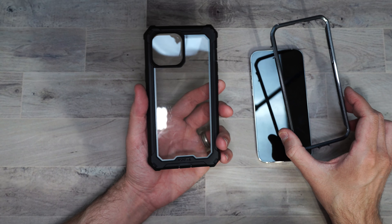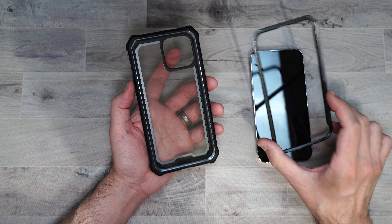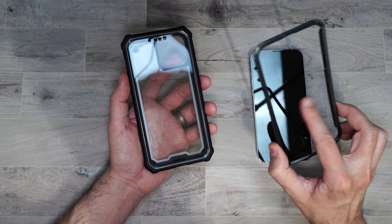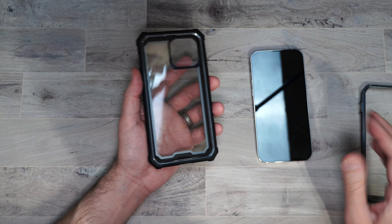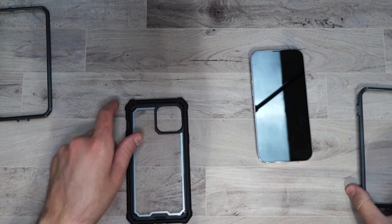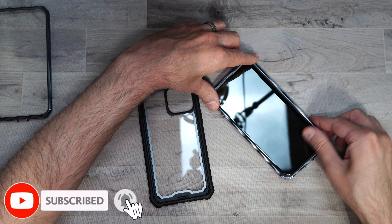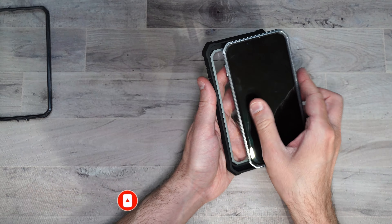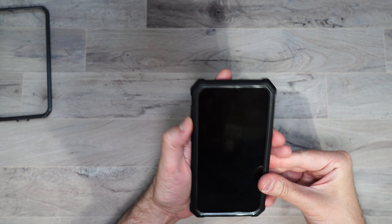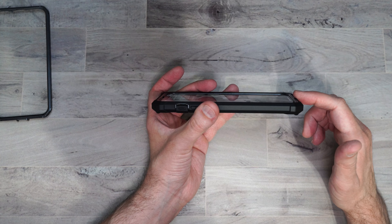Next up we have their Guardian case. One thing that I absolutely love that Poetic does is they give you two inner lining pieces. One, if you have your own glass screen protector like I do, you can use the inner portion that doesn't have anything in it. Or if you don't have protection for your phone, they also include the one with the plastic screen protector built in. I'm going to use the one without since I already have my Sapphire screen protector. You just press it over the phone and then press it into the outer portion. So it's got that awesome protection around the front of your phone so you don't have to worry about anything touching the screen.